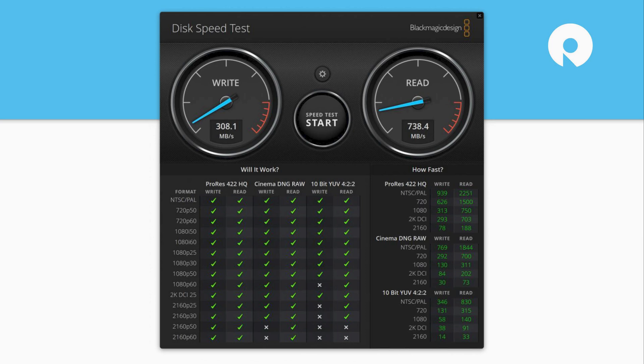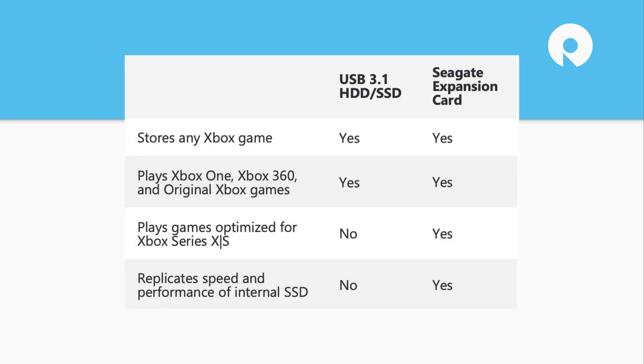We formatted the drive and tested it on a PC to get these numbers. If you used a USB drive like the Samsung T5, a lot of those devices will top out around one gigabyte per second. So you're in a range where this expansion card is actually slower than some existing external options out there — but you're not limited to putting games on those because they're too slow; they're simply locked out by the system. It's just locked out.